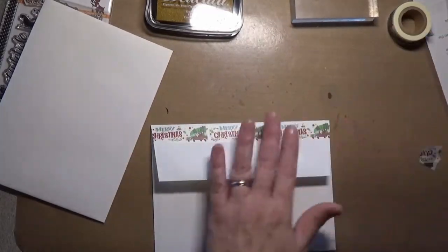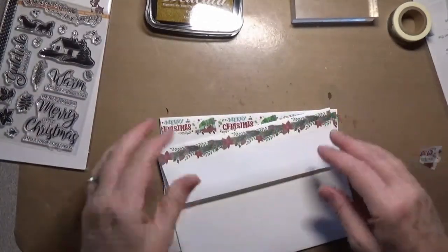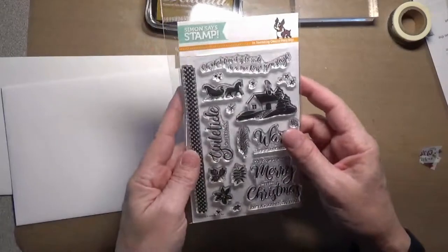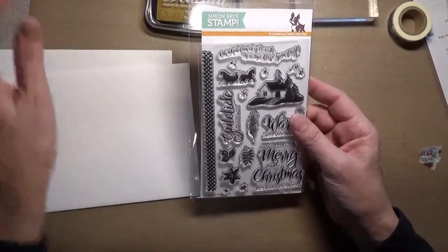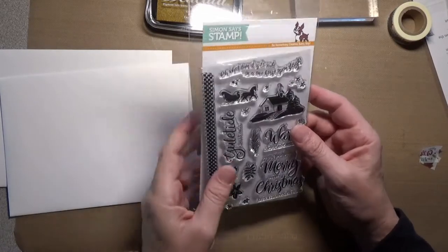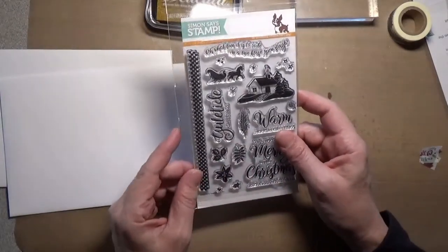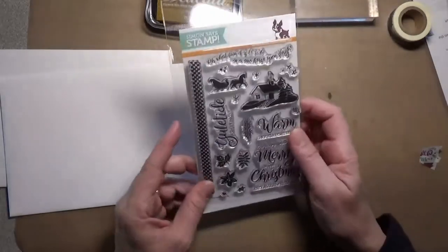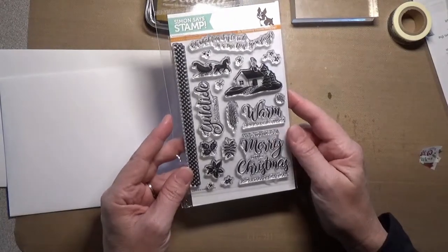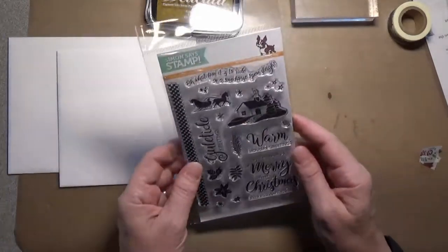There you go — a cute little back flap on your cards. Now for the front, if you want to do something fun, I'm going to take this stamp set. I just got this stamp set in the Simon Says Stamp Limited Edition Mint Wishes Christmas Card Kit. That kit's no longer available but the stamp set that came in it is — it's called Yuletide Holiday. I'll link it in the video description below and over on my blog.